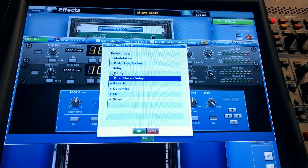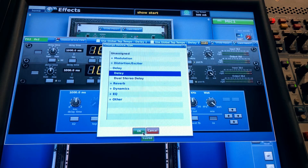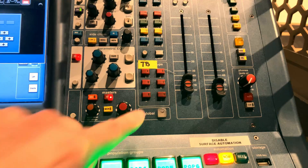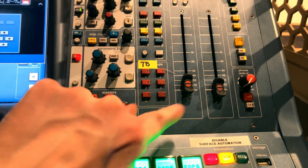Grab another effects slot, change device, and set up a mono delay. Make sure you click Global Tap Tempo up the top — this lets you use the tap button on the mixer surface to configure the tempo of the delay. And now you're ready to go. Check out around here for other useful videos. Thanks a lot for watching — I'll see you in the next one. Goodbye.